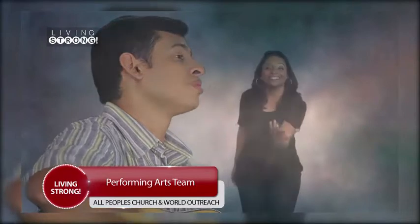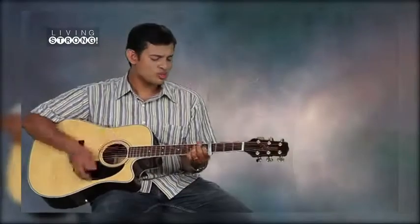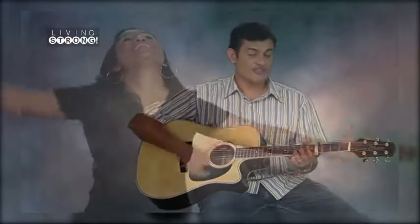Just look at you, you're a wonder in the making. And God's not through — in fact, he's just getting started. And I know it's true, you're a masterpiece that all creation quietly applauds, and you're covered with the fingerprints of God.